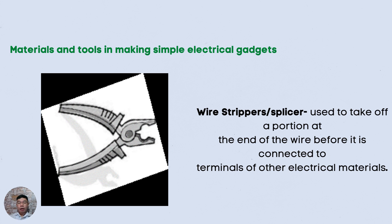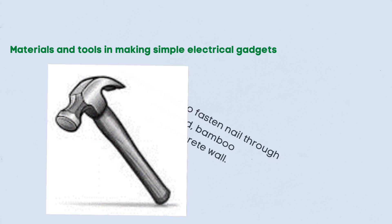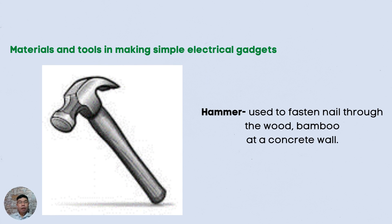Wire stripper or splicer — it is used to take off a portion at the end of the wire before it is connected to terminals of other electrical materials. We also have the soldering iron or soldering gun. This is used to join two tiny metallic parts such as television and radio spare parts. Hammer is also used in electrical gadgets — it is used to fasten nails through wood, bamboo, or concrete wall.